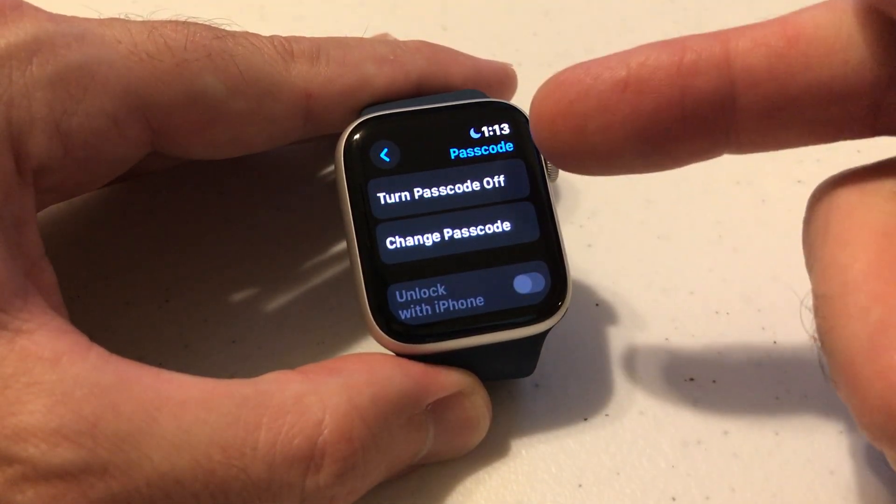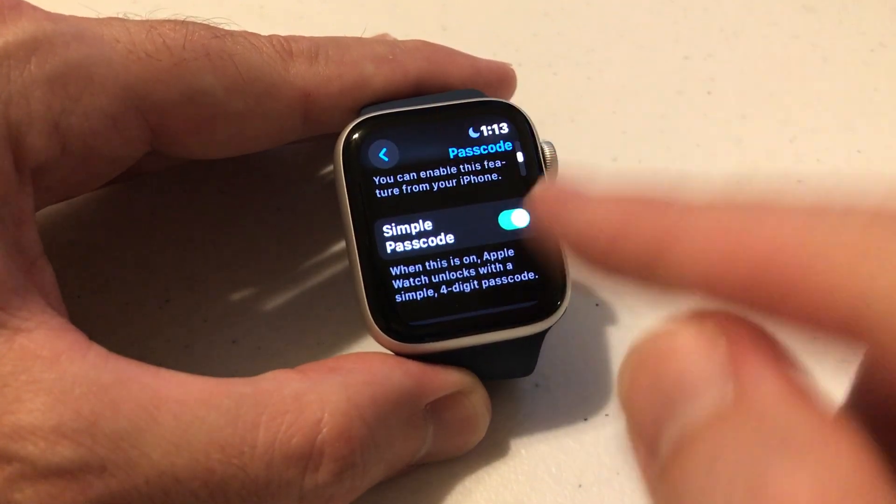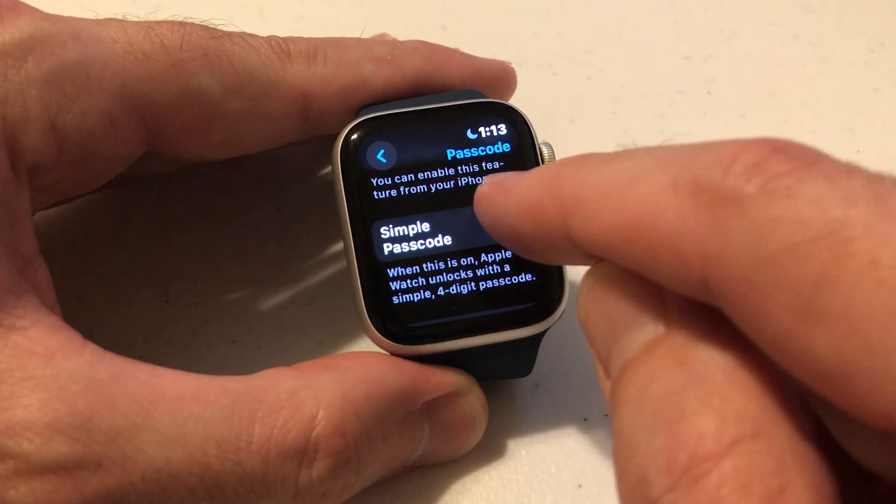When you go in here, you should see it exactly like this. We're not going to do 'change passcode' — we're going to swipe up to where we see 'simple passcode.' This will be turned on, and we're going to turn this off.